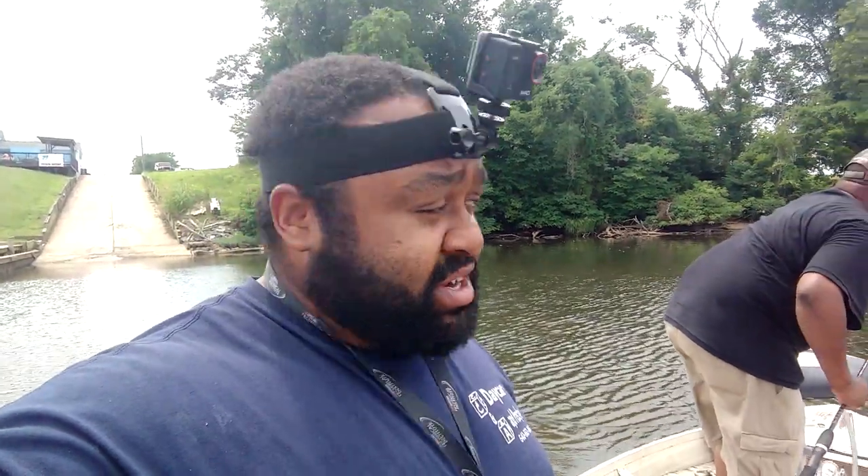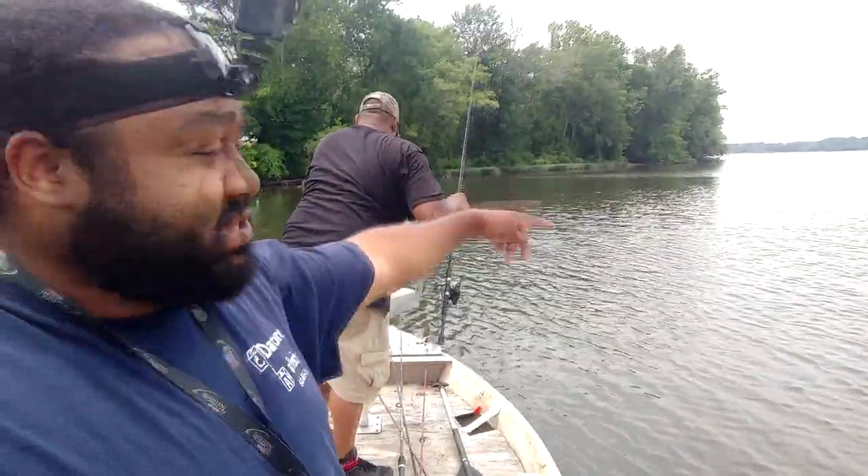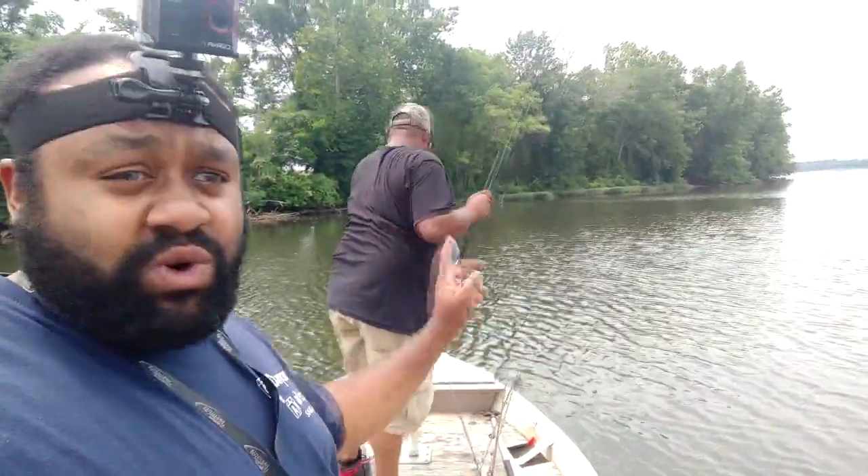Alright y'all, we out here. I got my froggy fella tied on, I think Eric got his tied on too, and I see nothing but grass on that shoreline there, so we're going to try and hook us into a snakehead.